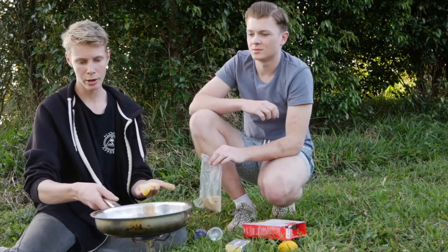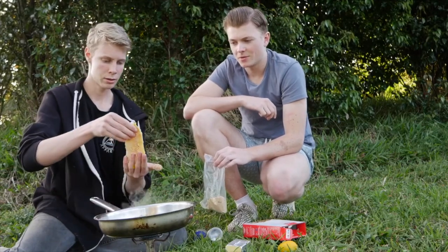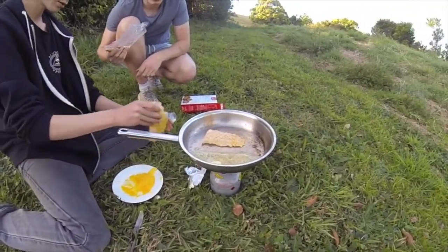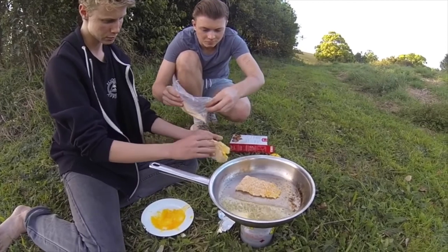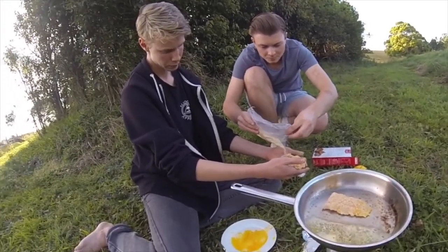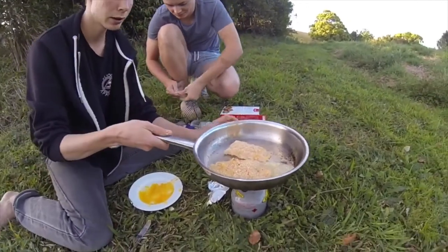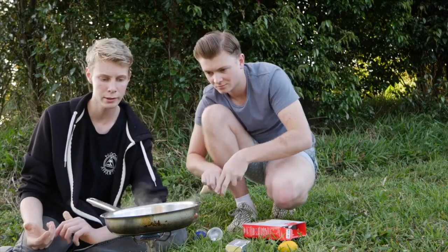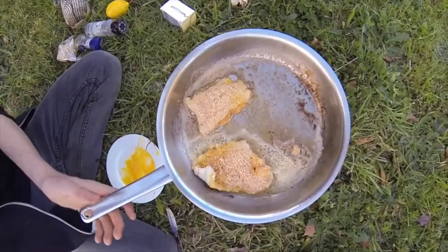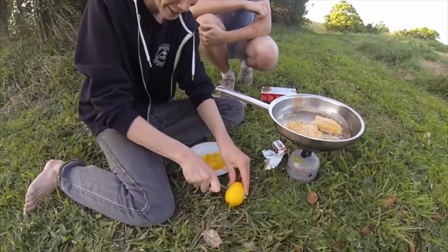Perfect — now our pan's getting nice and hot as you can see. Put the catfish fillet in, then do the other one with egg crumbs. Get all the butter in — nice and buttery and caramelized. Just let that sizzle and in about a minute we'll flip it over and do the other side.